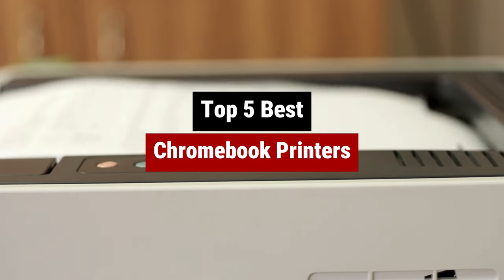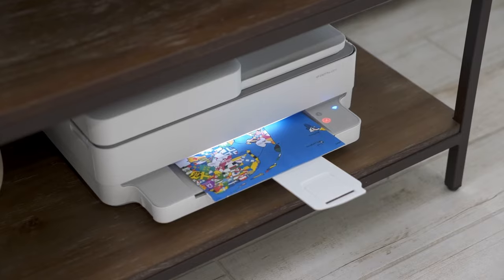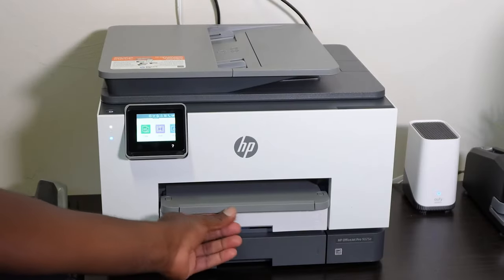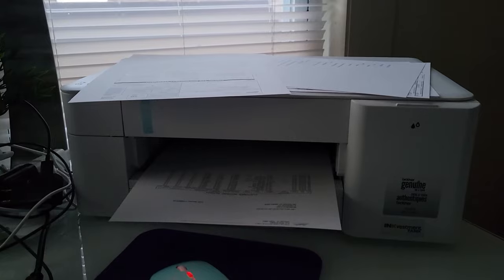When it comes to finding the best printer for your Chromebook, there are a few key factors to consider. From compatibility with Google Cloud Print to wireless connectivity options, it's important to choose a printer that meets your needs. In this video, we'll explore some of the top printers on the market that are specifically designed to work seamlessly with Chromebooks.